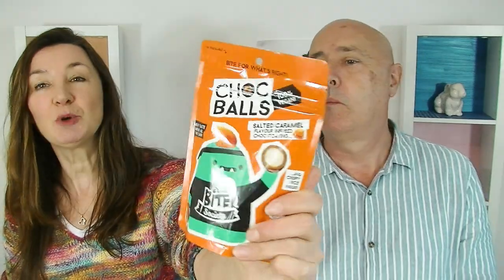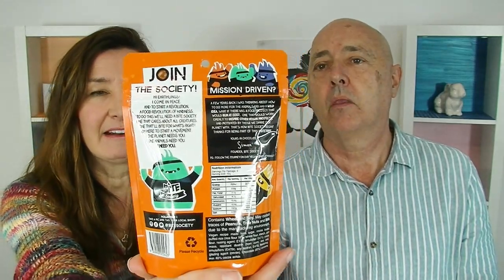Next up we're going to try these — Choc Balls. They're 100% vegan, made by Bite Society. I really like the graphics on this one — look at the back there too, cute little characters. This is salted caramel flavor infused choc coating. 'Bite for what's right' — I like that saying. Comes in a Ziploc bag. Contains wheat and soy, and may contain traces of nuts, tree nuts, and milk due to the manufacturing environment.